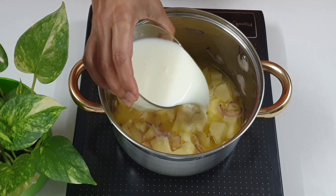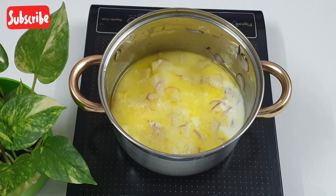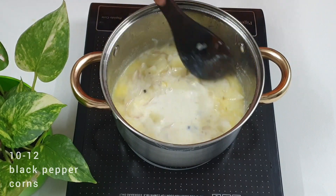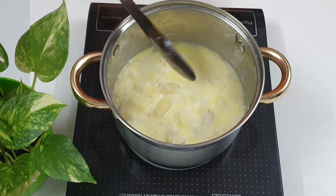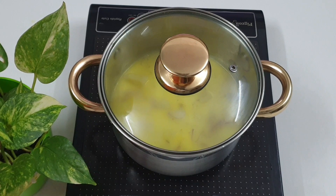Add one cup of milk, give this a nice mix, and add in 10 to 12 black peppercorns. Cover and simmer on a very low flame till the potatoes are nice and soft.